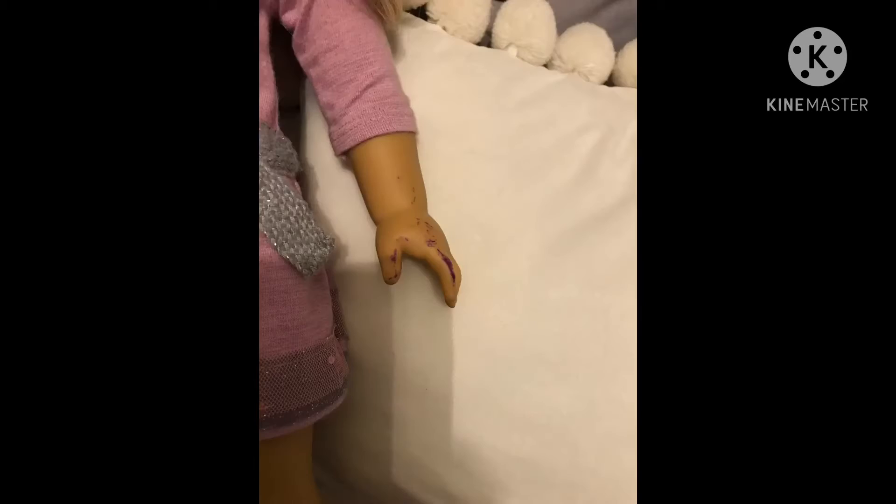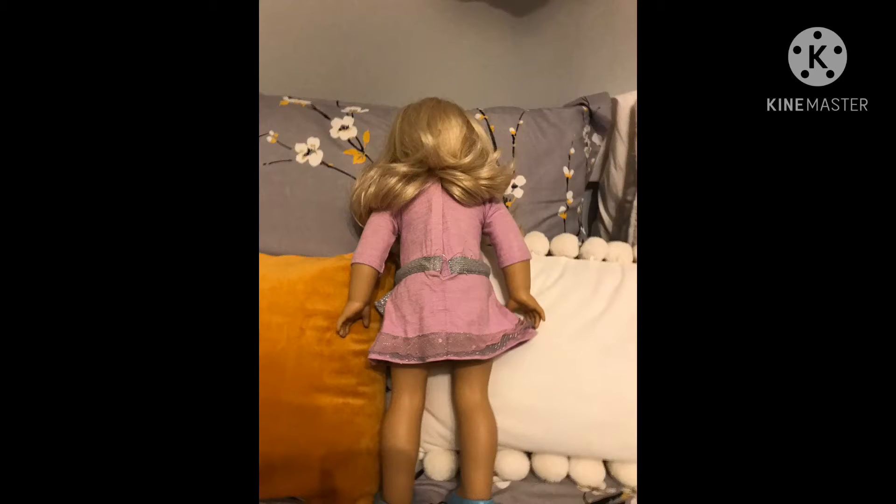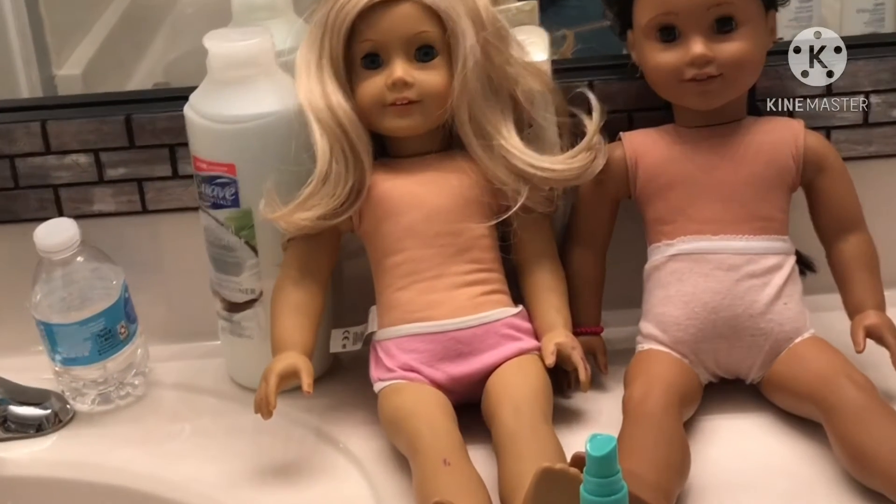Ivy does have some ink marks on her hand — sorry about the blurry picture, I have a better one coming up. She has some ink marks unfortunately, but I don't really mind it. I already tried to get them out but it didn't fully work. They're not super noticeable, so I'm not going to make a big deal of it.